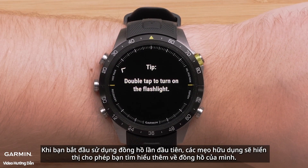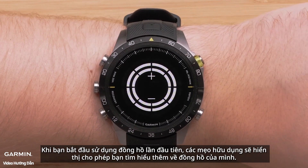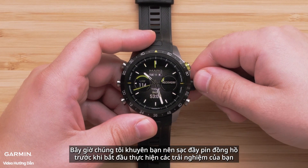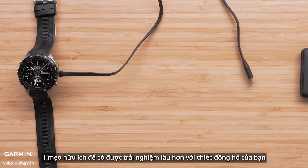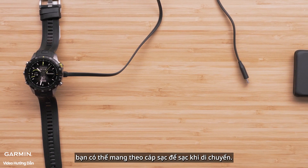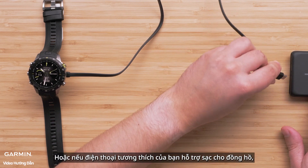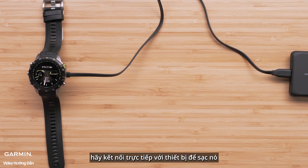As you first start using the watch, helpful tips will display, enabling you to learn more about your watch. We recommend you fully charge the watch before heading out on your adventure. Pro tip: for longer adventures, you can keep your charging cable handy to charge up on the go. You can even use a UL certified power bank, or if your compatible smartphone supports reverse charging, connect directly to the device to charge your smartwatch.